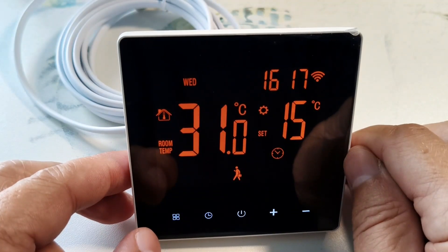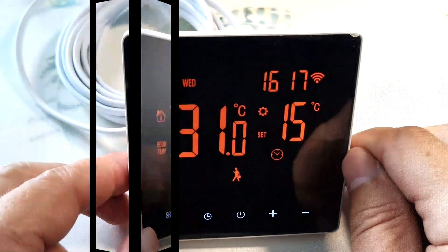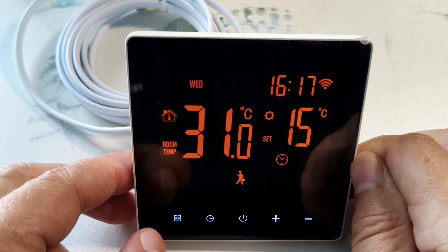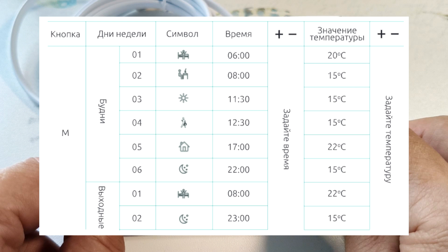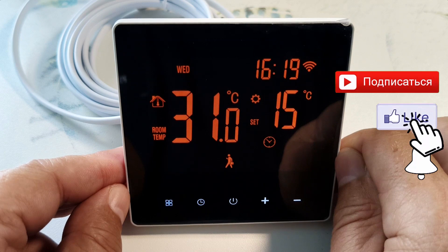On weekdays, 6 time intervals with their own temperature settings are set, and 2 time intervals on weekends. Here is an example of setting the thermostat in automatic mode. The weekday intervals are: 1 — wake up, 2 — leaving for work, 3 — coming for lunch, 4 — leaving for work after lunch, 5 — coming home from work, 6 — night sleep. There are only 2 modes for the weekend: day and night. The start time of the interval and the maintained temperature should be adjusted to your needs.